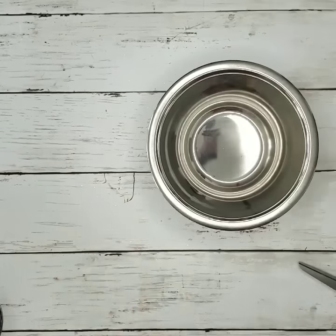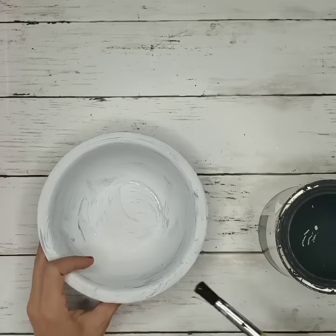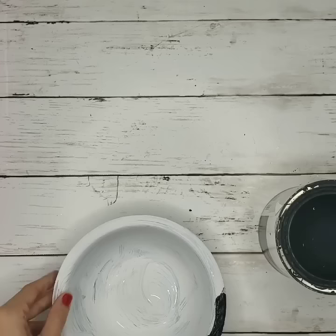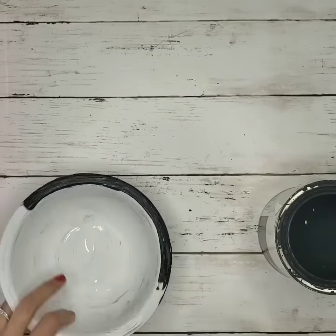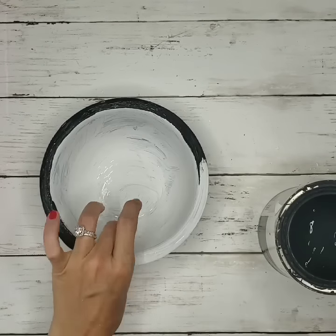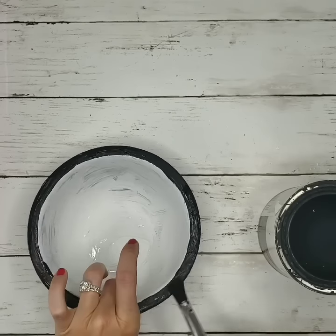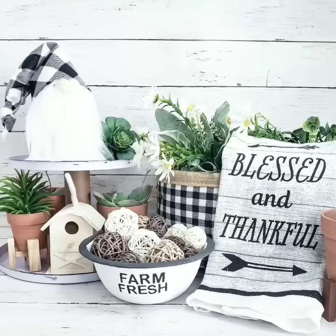For this next DIY, I found three different sizes of stainless steel bowls at Dollar Tree. I painted them using the same technique — chalk paint first, then black chalk paint on the top to create an enamel look — and then added alphabet stickers to create a cute farmhouse style bowl.